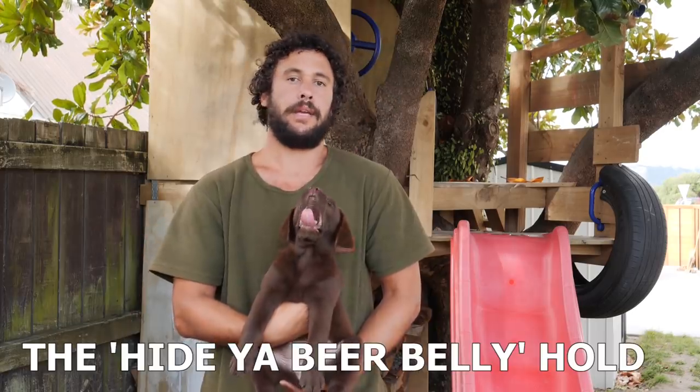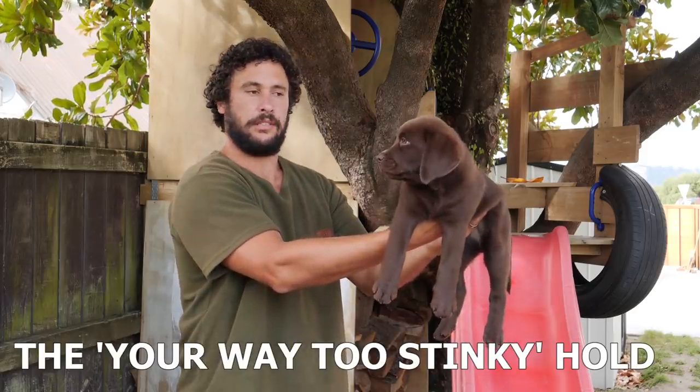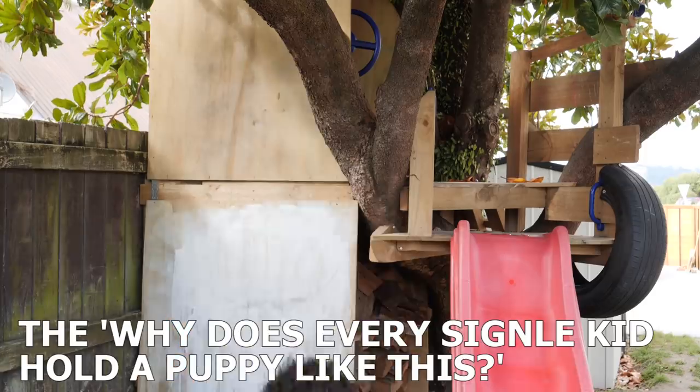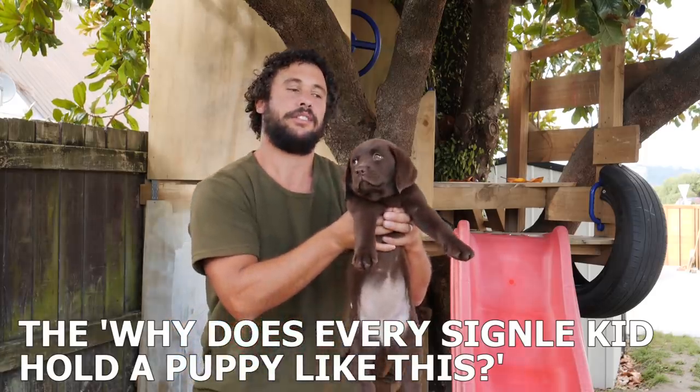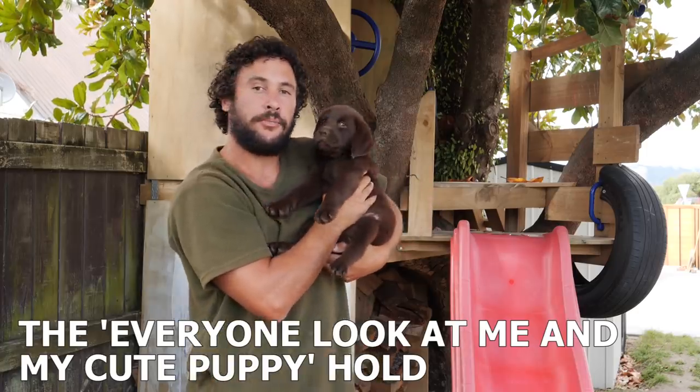The hide your beer belly hold, the 'you're way too stinky' hold, and the 'why does every single kid hold a puppy like this?' — don't hold your puppy like this. And everyone look at me in my cute puppy hold.